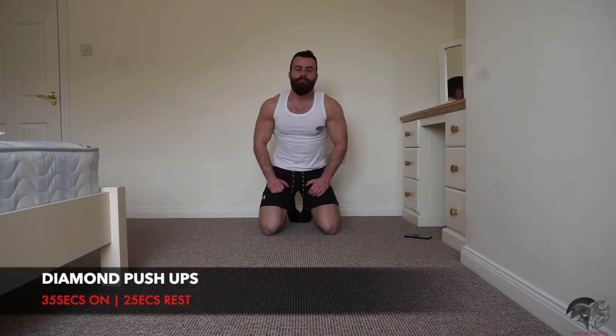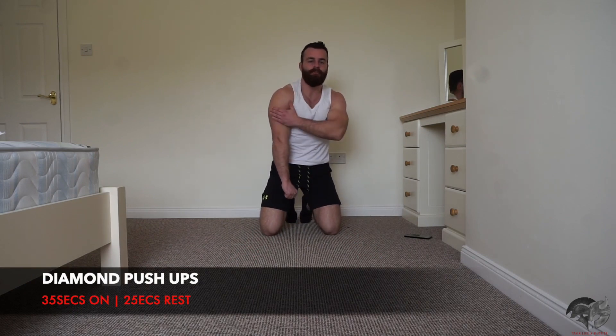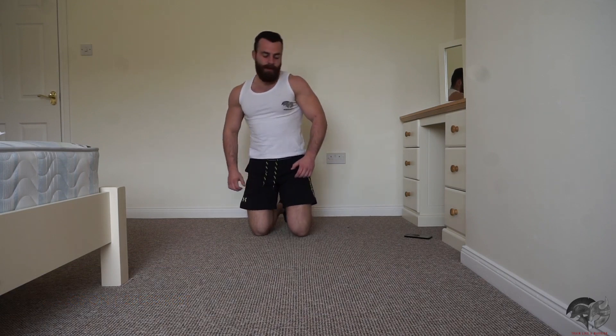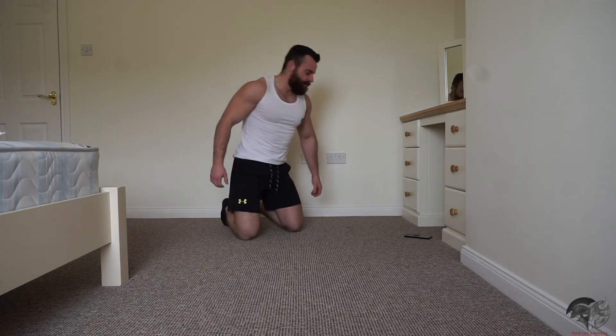Exercise number three is going to be our diamond grip push-up — a brilliant movement to target the chest but also highly engage your triceps. Take that 15 second rest and let's get ready. Once again, drop to your knees if it's too difficult.